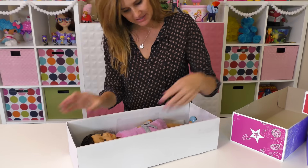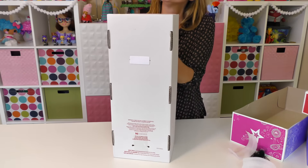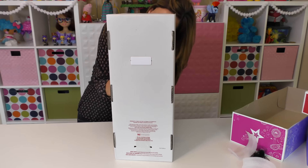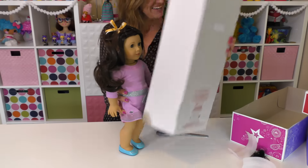Let me take her out of the box — I might need a tool or a pair of scissors to do this. Here she is!